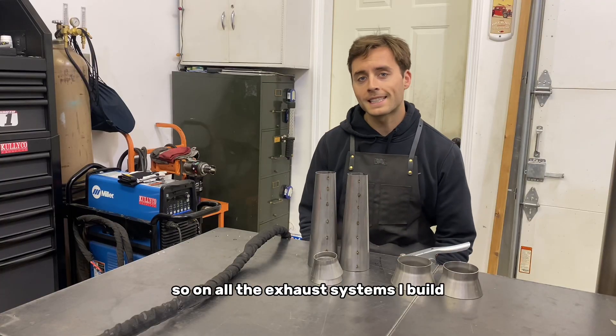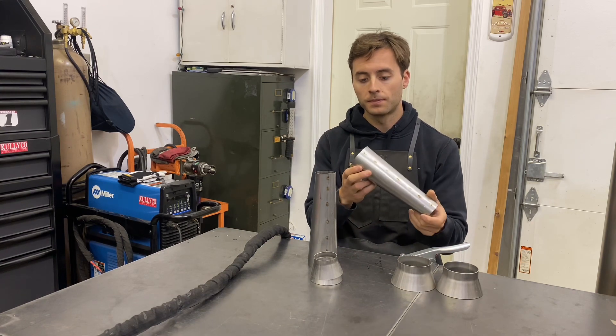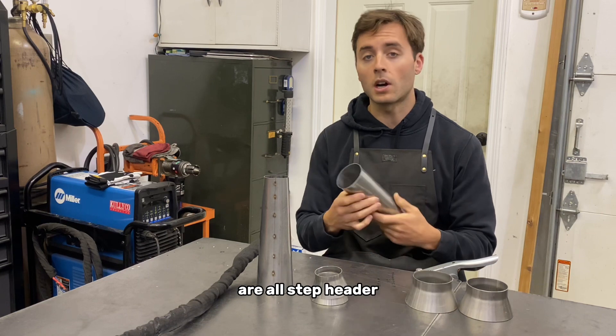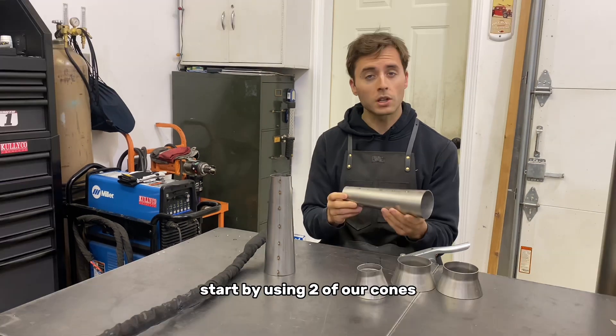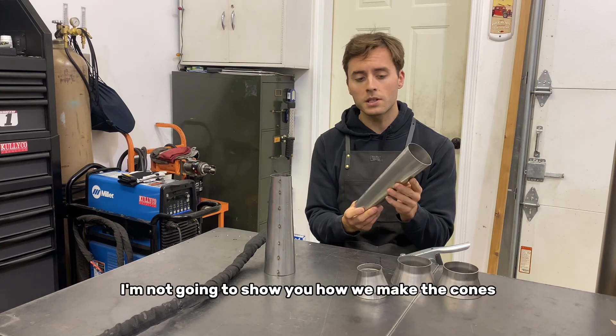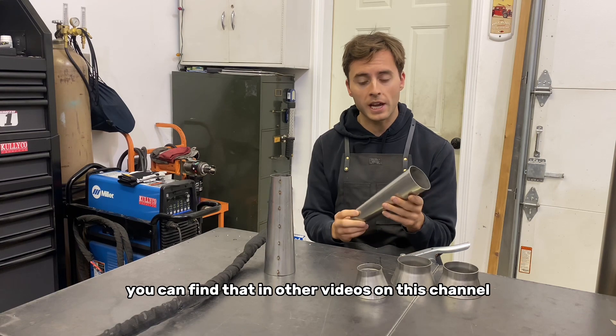On all the exhaust systems I build, I like to start by building the megaphones. The flat track racing products we build are all step header megaphone reverse cone designs. We start by using two of our cones. I'm not going to show you how we make the cones in this video — you can find that in other videos on this channel.